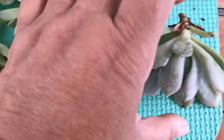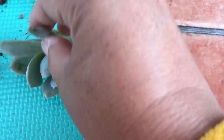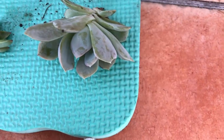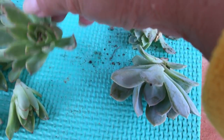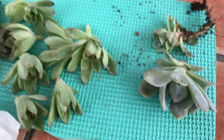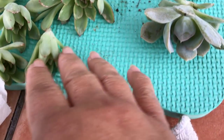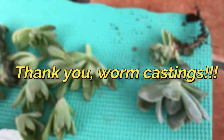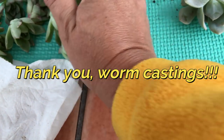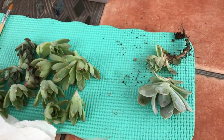Here are some of the harvested plants I got out of my babies. This is the runioni, this is imbricata, and the rest of them are echeveria pulidonis. These came from three different plants — one, two, three, four, five, six, seven, eight, nine, ten, eleven, twelve, fourteen — so fourteen plants from three plants. That's not a bad deal!